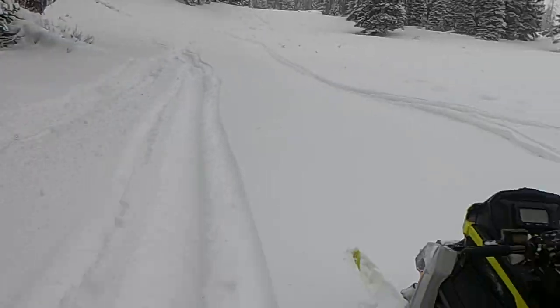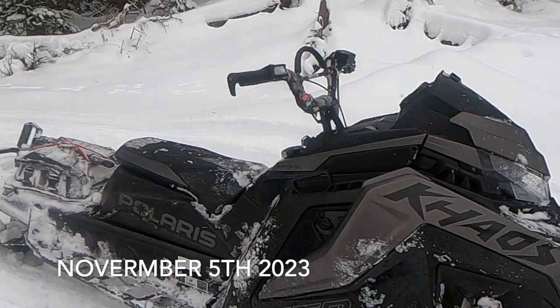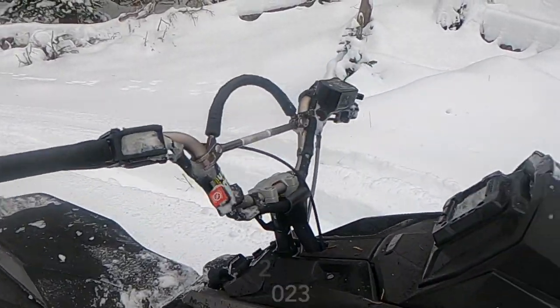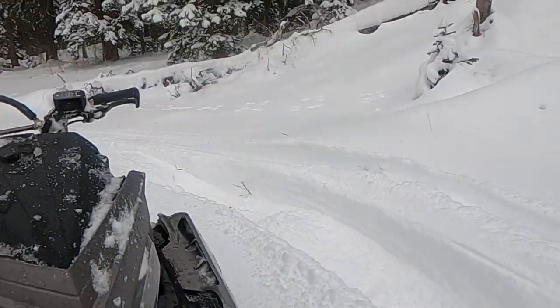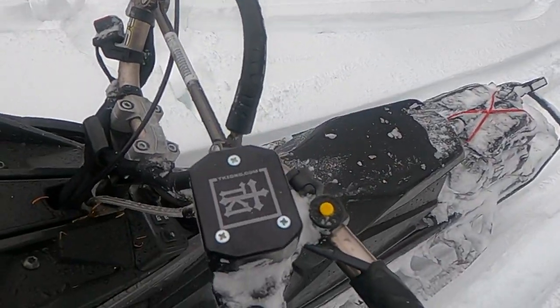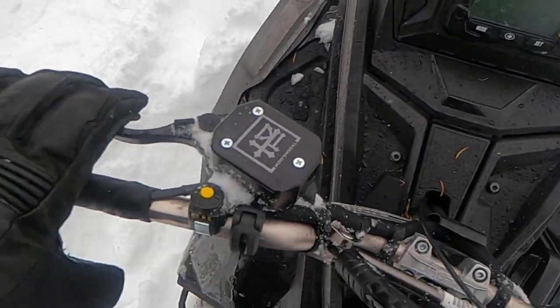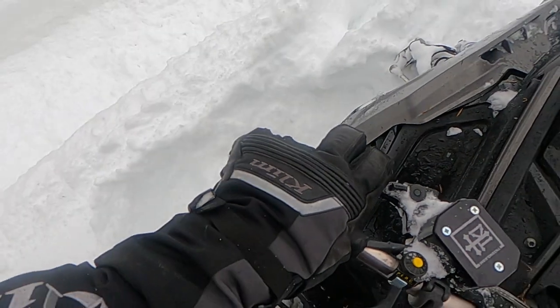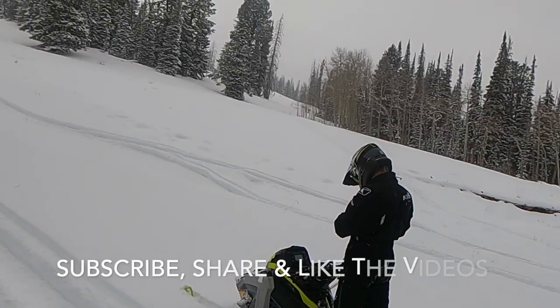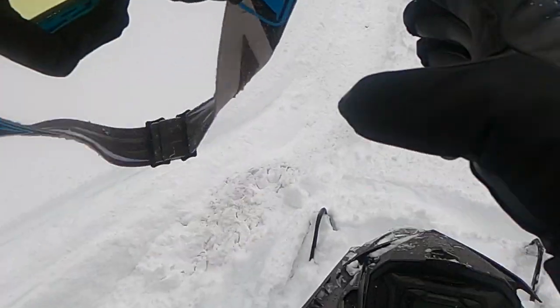We're out on the first ride — not bad for Utah, probably close to two feet of snow. Got our Haze brake system all protected with our TKI cover and TKI brake lever. Really like the position of this brake handle. We're going to go do some more riding.